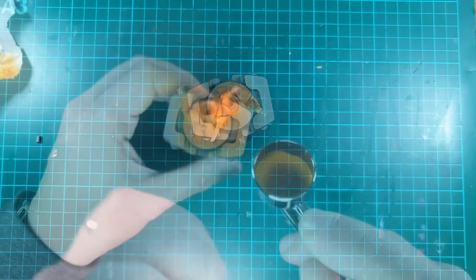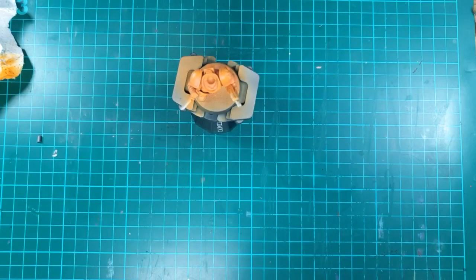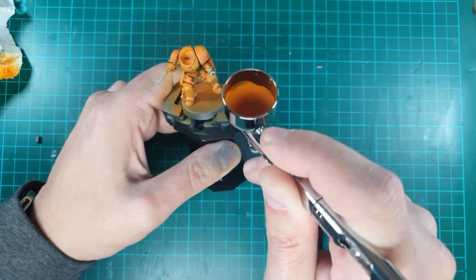To give it more of a highlight on the top areas, I mixed some Flash Gitz Yellow with the orange to get more of a yellowy-orange, focusing this mainly on the highlighted areas — top of the shoulder pads, top of the armour, top of the knee plates and around the hands and knuckle areas. This was a bit more of a targeted spray, focusing exactly on the areas I wanted rather than an overall spray, giving it more of a transition and shade effect just by highlighting those areas.